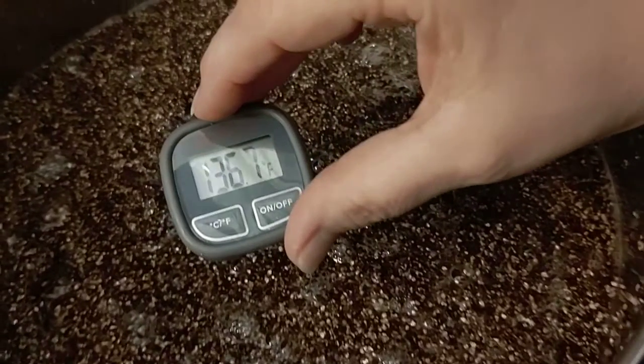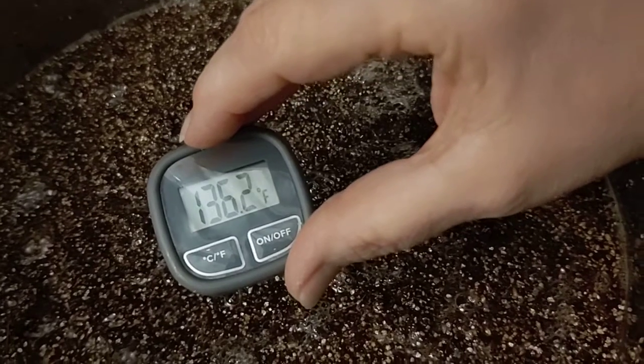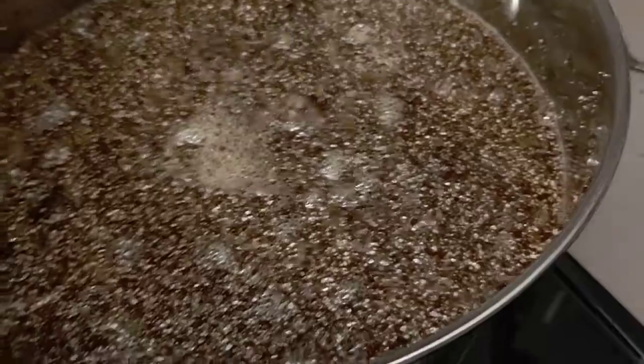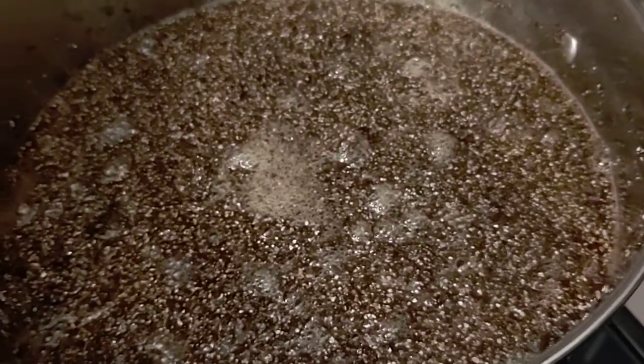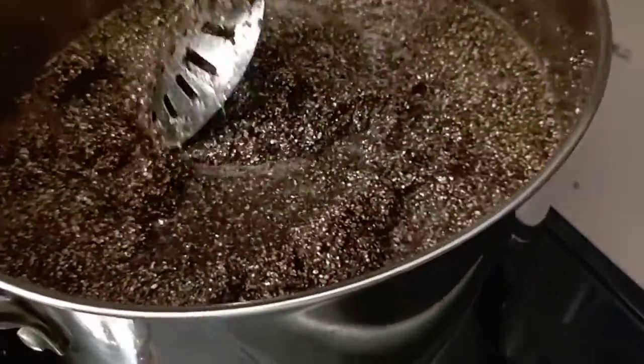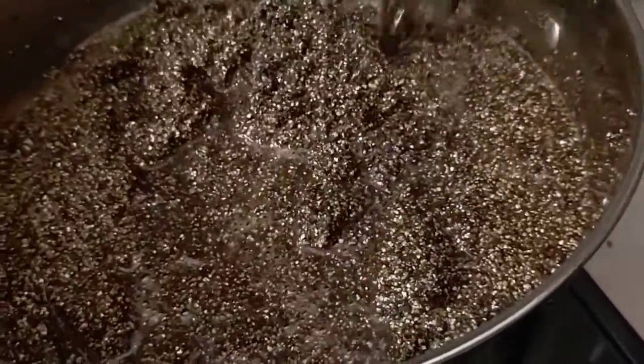Once we hit 140 degrees Fahrenheit we're just going to flip the stovetop off. I've been stirring so that we're not cooking anything on the bottom of our pot as we bring the temperature slowly up to 140 degrees Fahrenheit.